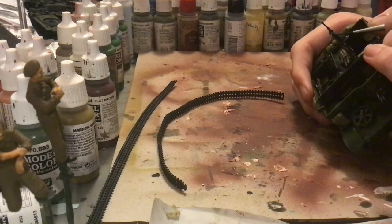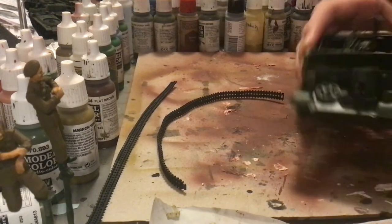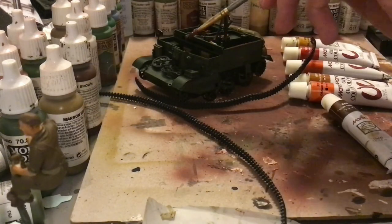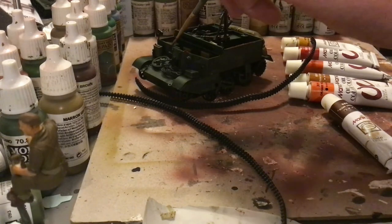Now we're going to be giving a highlight of gunmetal gray to all of the painted metal bits, as well as all of the unpainted metal — some of the painted metal also gets it. Just make sure that it looks nice. Weathering.